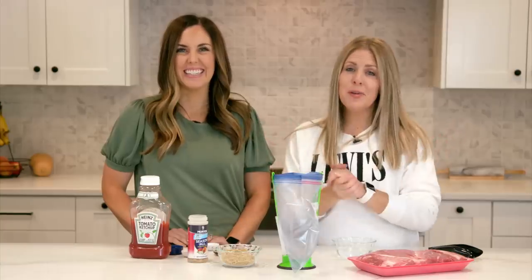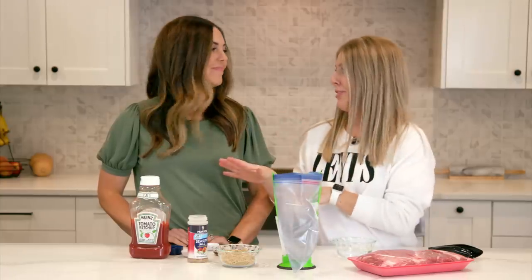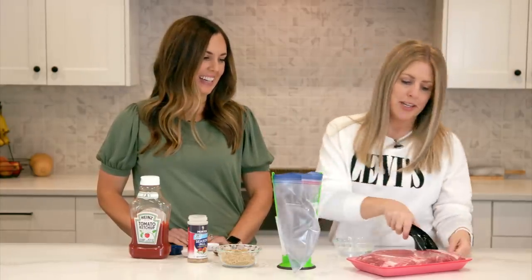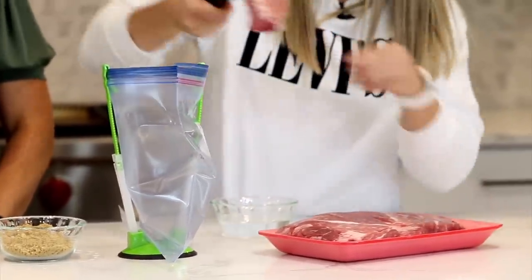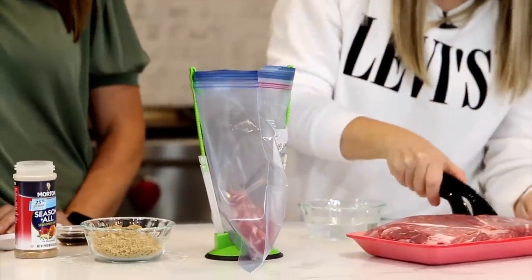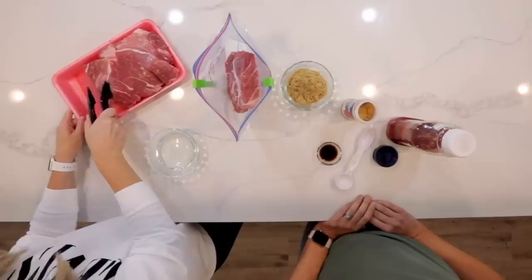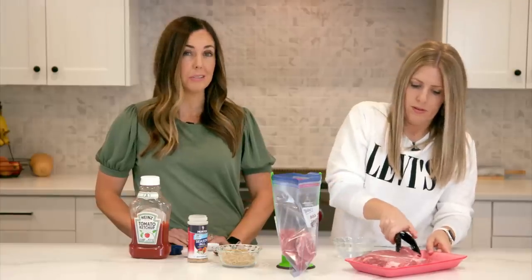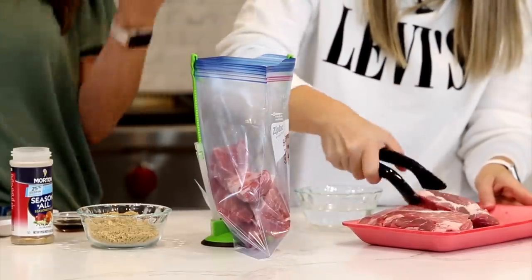The first recipe we're going to make is barbecue spare ribs. You might have seen these before because we make them a lot — they are our tried and true favorite freezer meal. So we'll just jump into it. You're going to get these country-style spare ribs. You can get them boneless or bone-in, whichever you prefer. If you watch at the grocery store, these go on sale all the time and they're really inexpensive. This is a great recipe to double as well, because you can do it for so cheap — if you're making it, you might as well make two.